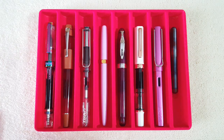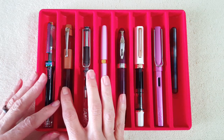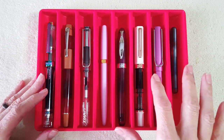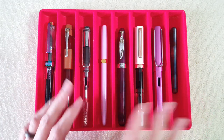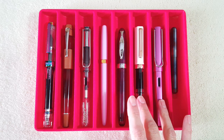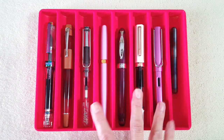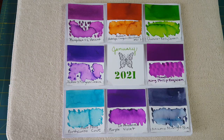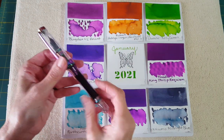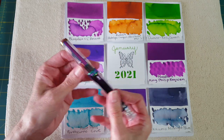One more thing: for the TWSBI VAC 700R, the Opus 88, the Ferris Wheel Press pen, the Noodler's Ahab, and the Liliput, the pen kind of drove the ink decision. For the other three, I went looking for what color I might have missed — I went a bit heavy on purple, you'll see that in a second. For the TWSBI VAC 700R Iris, I chose Bunga Box Lamont — a favorite ink I love to see in a broad nib, and I think it really complements the pen.